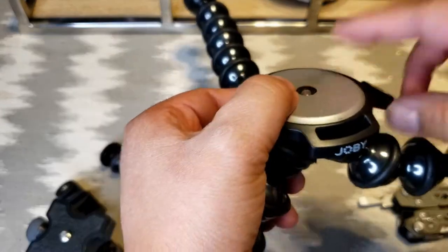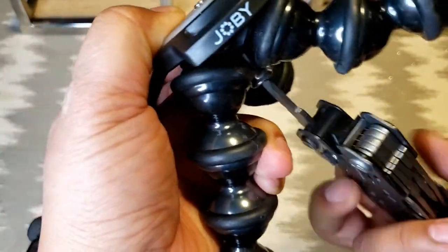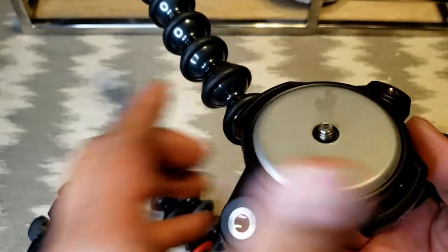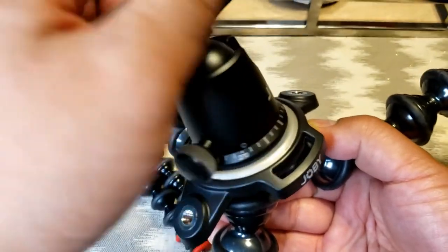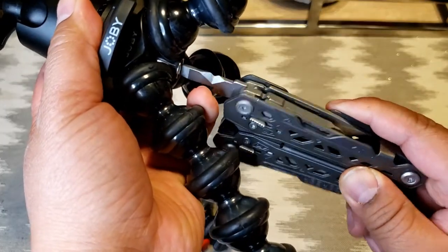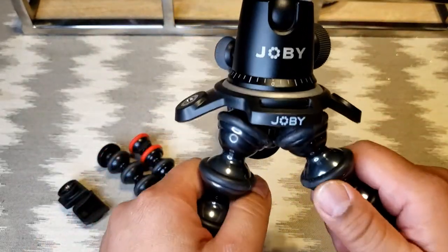I believe the only thing I have to do is put the adapter plate on top, thread it through a little more — you can see it popping through the top there — and then get the ball head back on. Just to make it look nice and have all the logos lined up, I'll position it and thread it the rest of the way through. That feels pretty solid.